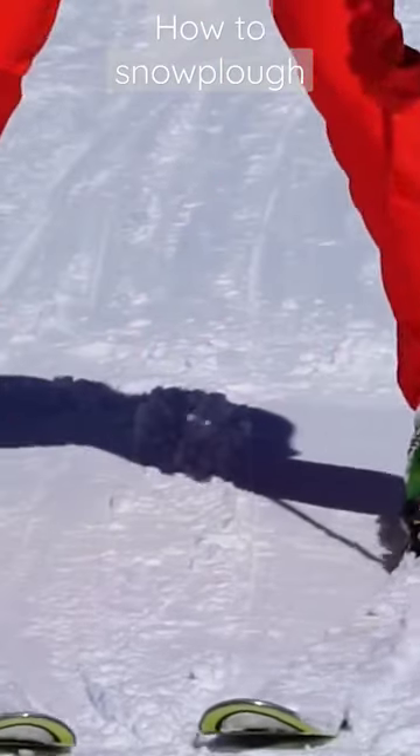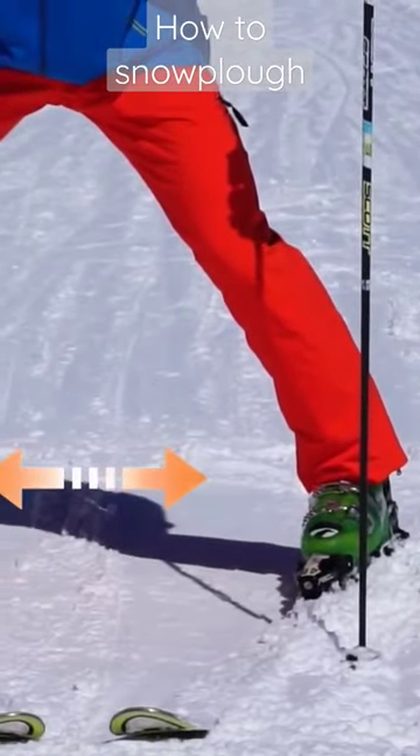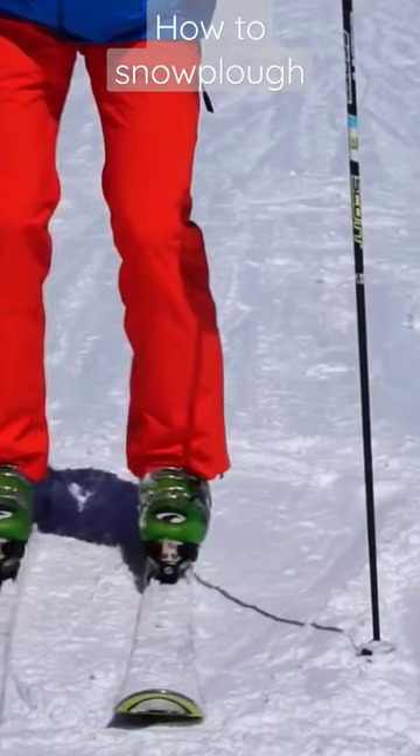Once you've done these exercises, it will be much easier to open a full snowplow by gliding or sliding the skis on the snow, as you can see here. Remember that it's an outward movement — your feet are getting further and further away from each other as you open a snowplow.